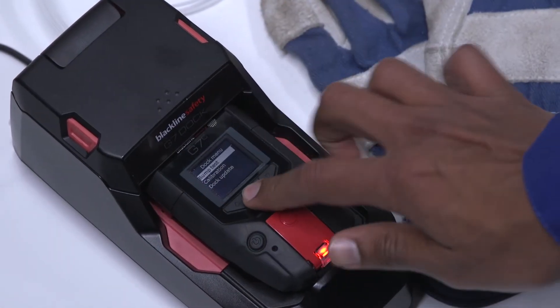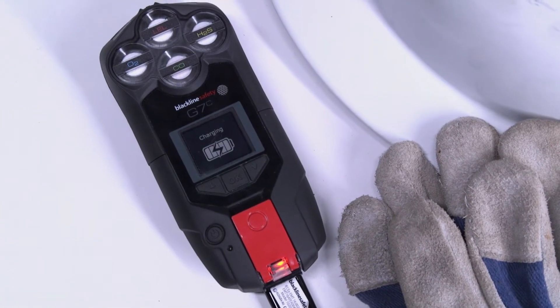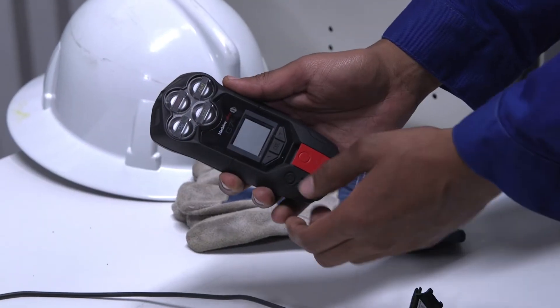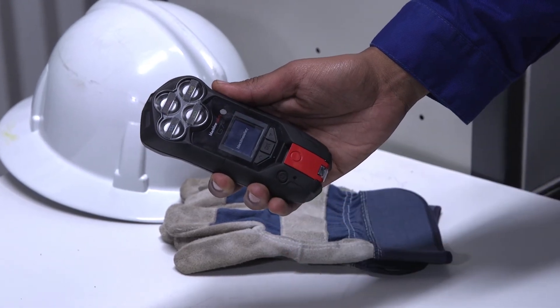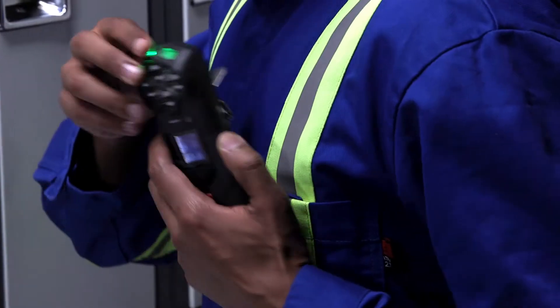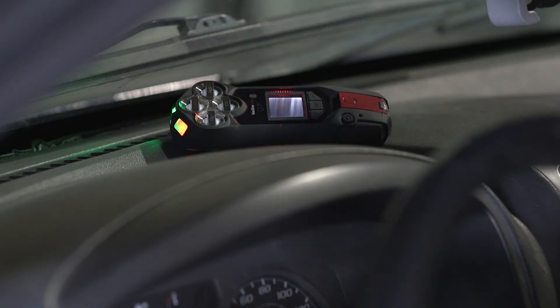G7 Dock also charges G7. Before you use your G7, ensure that it's fully charged. G7 only needs four hours for a full charge. Disconnect your G7 from the charger and power on. Please wait for the blinking green Sure Safe light to turn solid once connected. Secure G7 to your belt or chest.